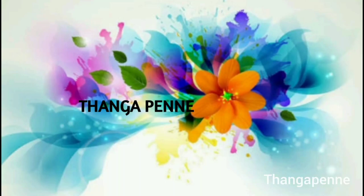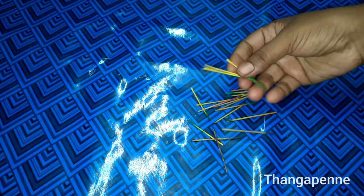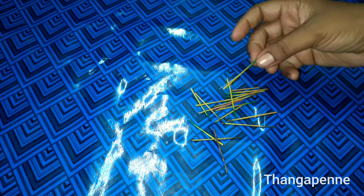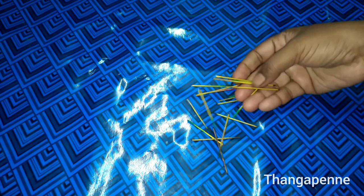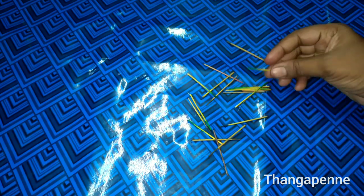Hello friends, welcome to our channel. In this video, we will show how to remove waste and reuse it. We will share 4 ideas to reuse that waste.